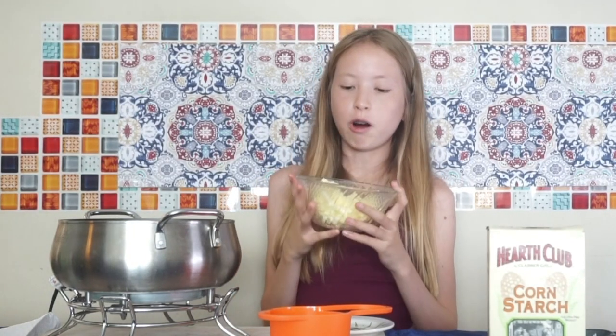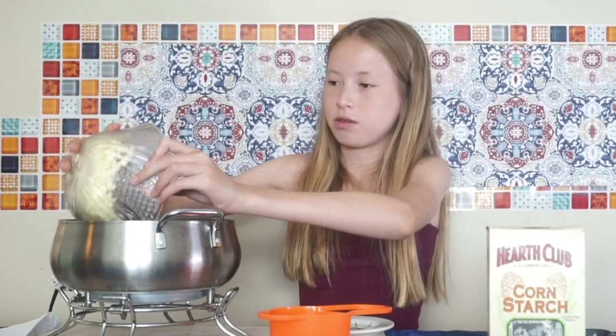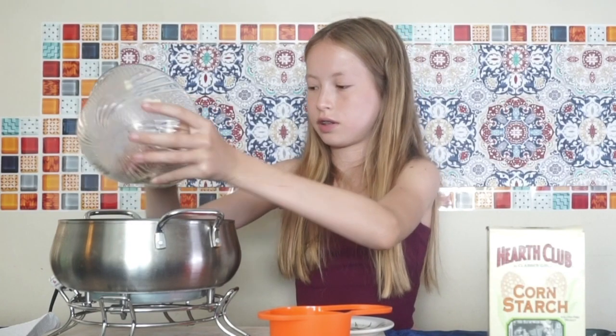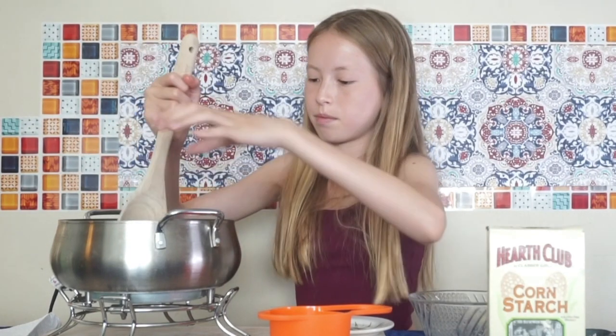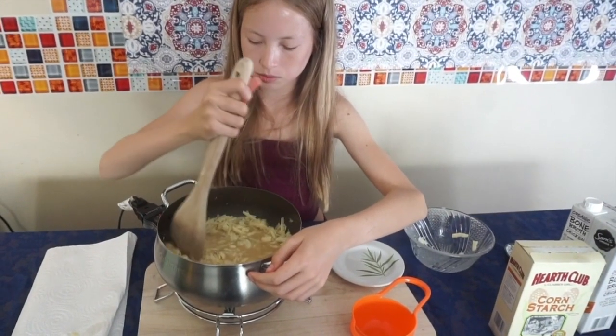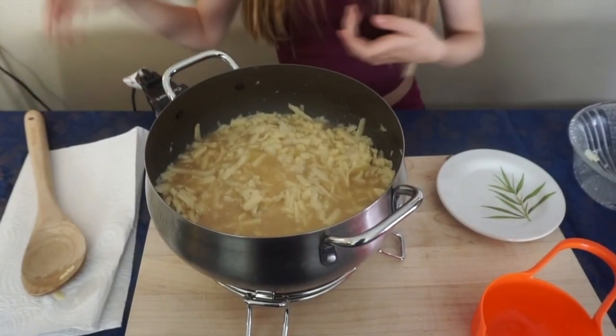Then we're gonna add our cheese. I want to make it extra cheesy so we're just going to add all of this in here — it's gonna be so nice. Now let's mix it up and let's turn on the heat.